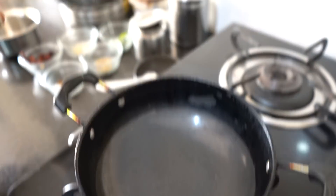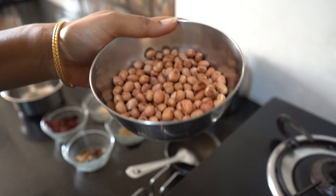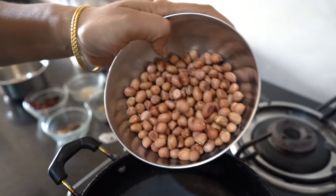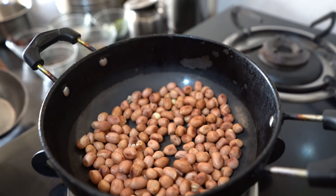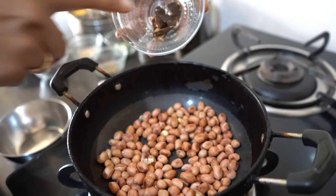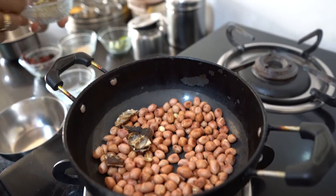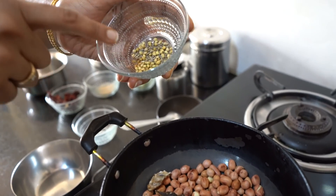First and most important is groundnut. We have already roasted the groundnut and kept it aside. This is roasted and cooled groundnut. To that I add a little bit of tamarind, and a spoonful of coriander seeds and cumin seeds.